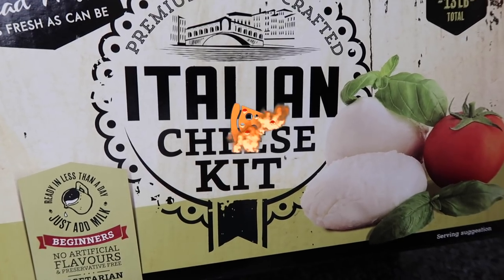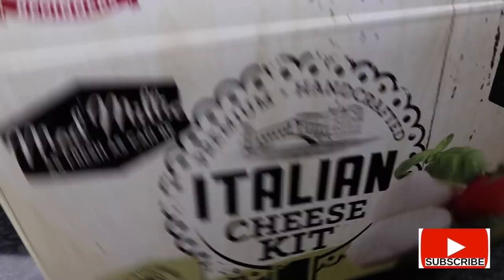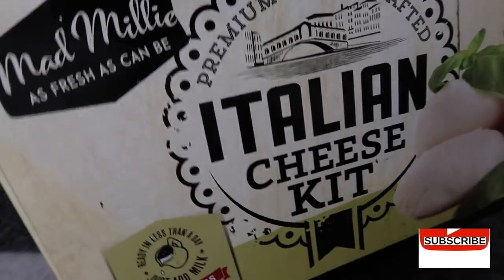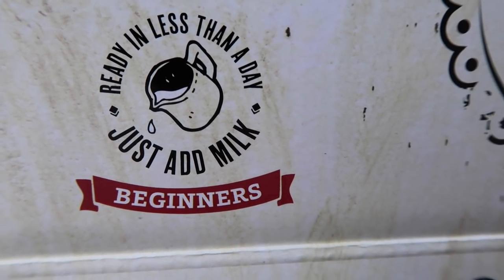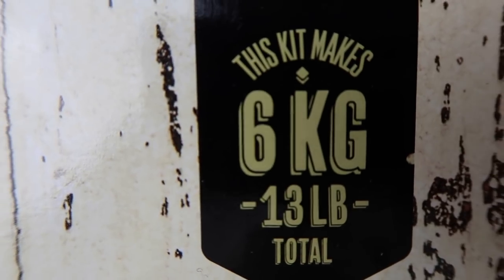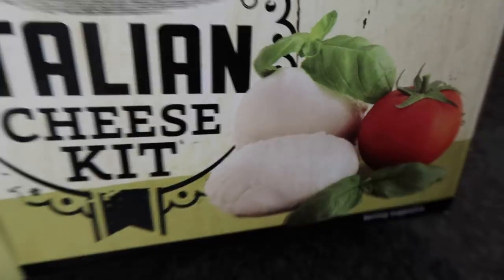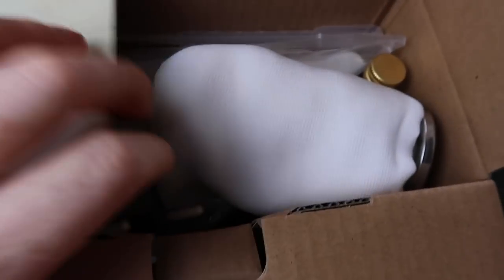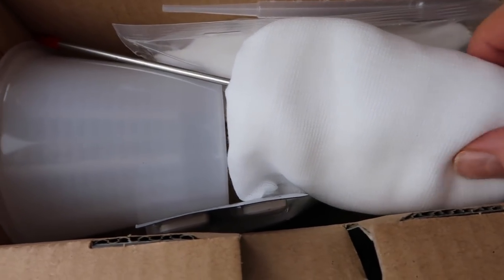Today I'm going to make mozzarella cheese using this kit I've bought. I have no idea what it's going to be like — I've never made cheese ever. The kit says ready in less than a day, just add milk, suitable for beginners, and it makes 13 pounds of cheese. I thought it sounded like a good idea, and as I've never made anything remotely like cheese before, I needed to get the basics in.